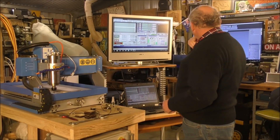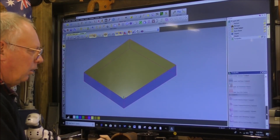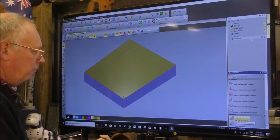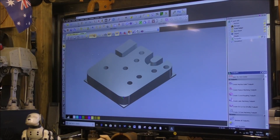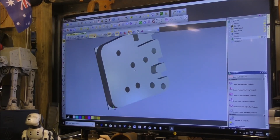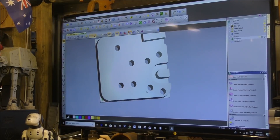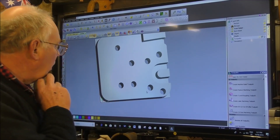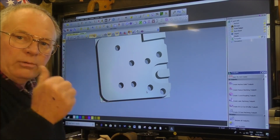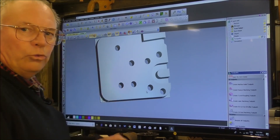I've drawn the part up in ArtCAM Jewelsmith over there and I'll just show you. So this is the bare piece of aluminium and I'll run the toolpaths. It's quite a simple part really. I'm going to have to modify this because originally when I first drew this up I was going to use 10 mil plate, but I found a small offcut of 12 mil, so that means I need to rerun the toolpaths, which is very simply done.